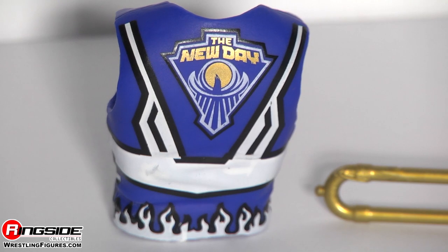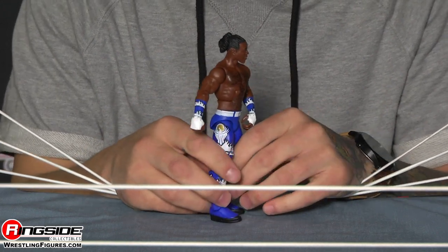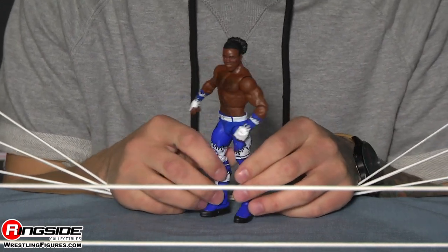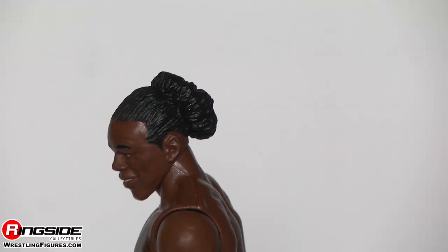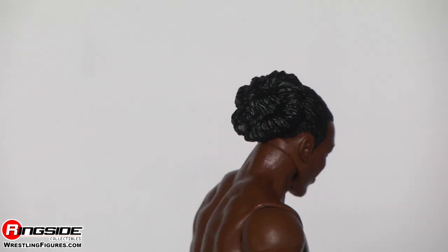He matches the rest of the gang and has an amazing head scan. He's got his hair slicked back into what we'll call a giant man bun — it's awesome. He's got a very happy, kind of dopey look on his face, and this head scan is actually very, very accurate.